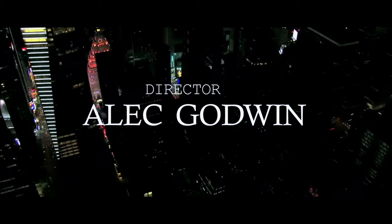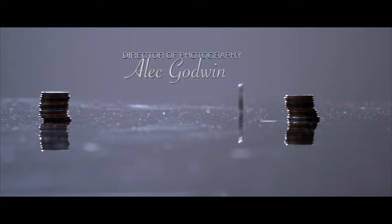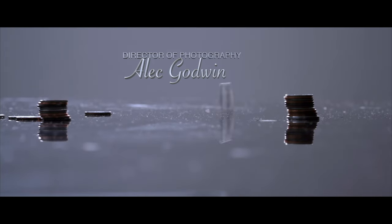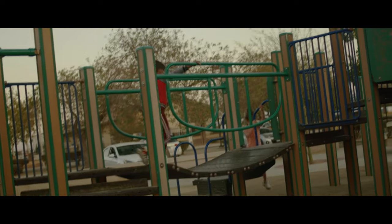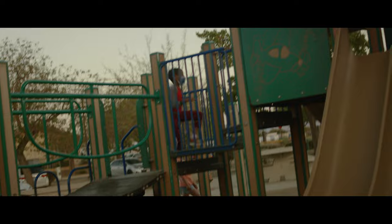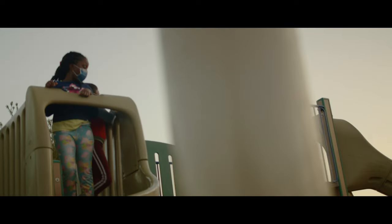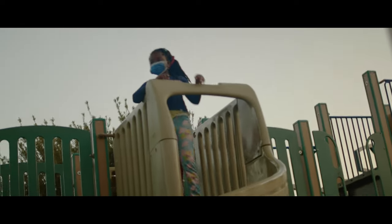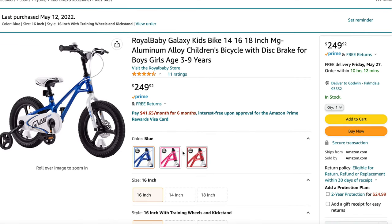Today is about the bike installation for my kid. I know this is a filmmaking channel, but if you've got kids you've got to do something for them too. For those of you who have kids, let's look at a possible gift for them. And if this is what you're choosing, you might want to learn how to install it — so you're welcome. It's the Royal Baby Galaxy Kids Bike, the 16-inch version.